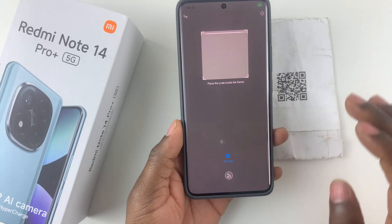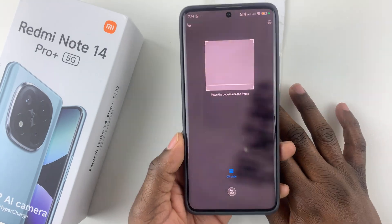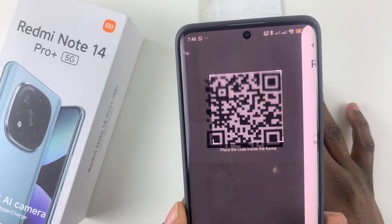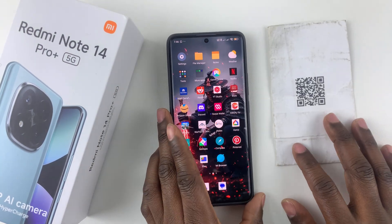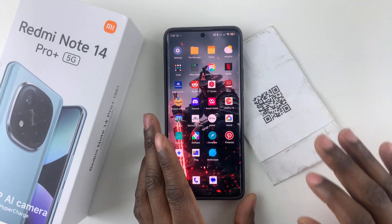That's basically it on how to scan QR codes using the Redmi Note 14. Thanks for watching. If you have any questions, leave them in the comment section below, and if you found this video useful, consider leaving a like and subscribing to the channel.